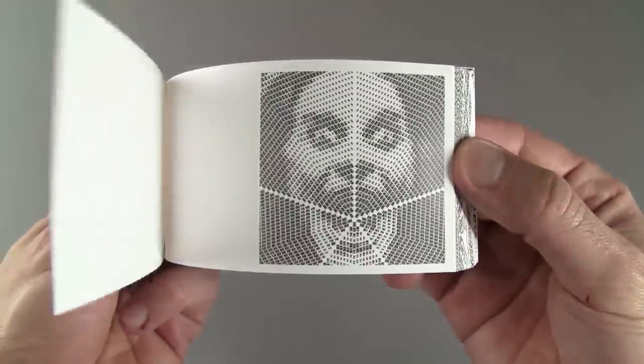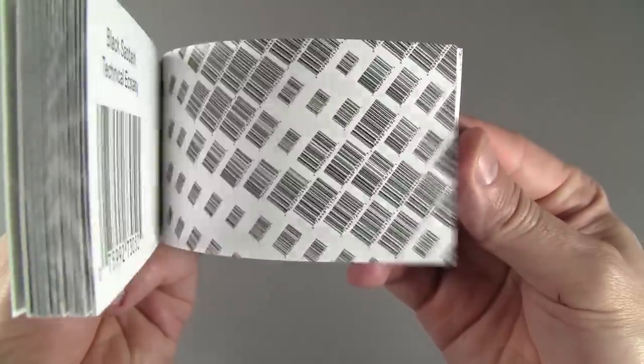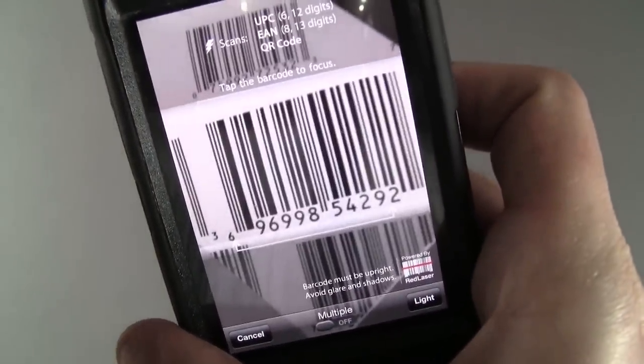This is my barcode Ozzy Osbourne Flipbook, made entirely of barcodes from music CDs the heavy metal performer created. I created the original 8x8 foot digital mosaic on a computer using Photoshop. The barcodes can be scanned with a smartphone and it will show more information about the product.